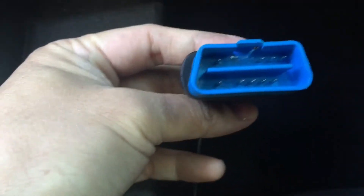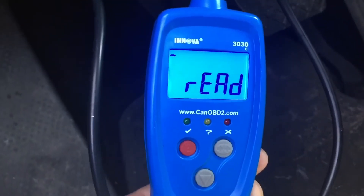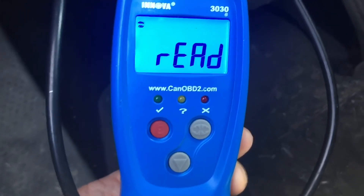Basically what you do — you can't go wrong on this one because the port only goes in one way. You flip the connector like this — this is the female end, that's the male OBD2 connector — and you just press it in until you hear it click.